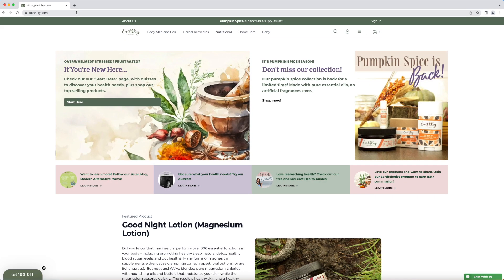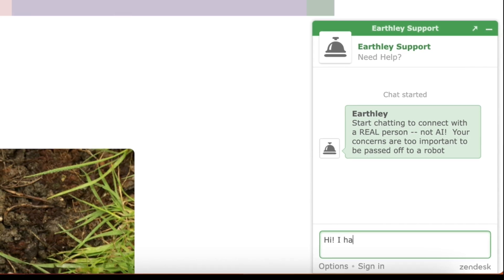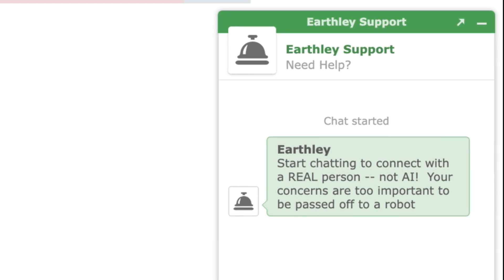If you still have questions, go to Earthly.com right now. We have a live on-site chat available every single day from 8 a.m. to 10 p.m. Our live chat is staffed by real people, not AI.